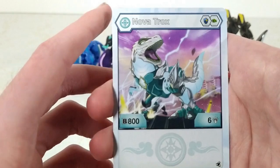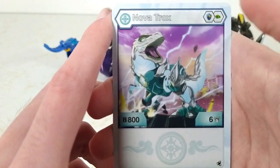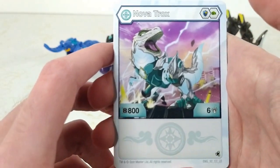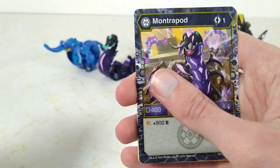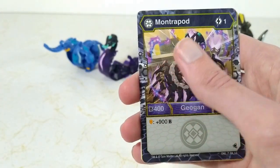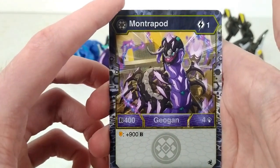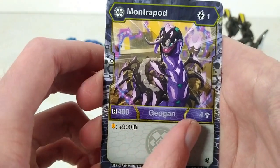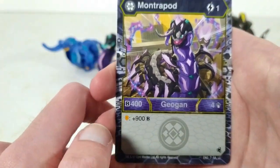Next is our first character card for Haos Nova Trox. They are magic shield and green fist with 800 Bs and six punch, and nothing at the bottom. Next we have Darkus Mantrapod, the Geogon for this set. They cost one energy, have 400 Bs and four punch, and on orange shield plus 900 Bs.